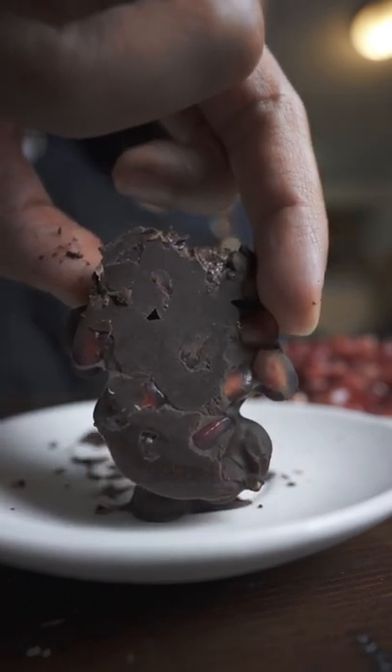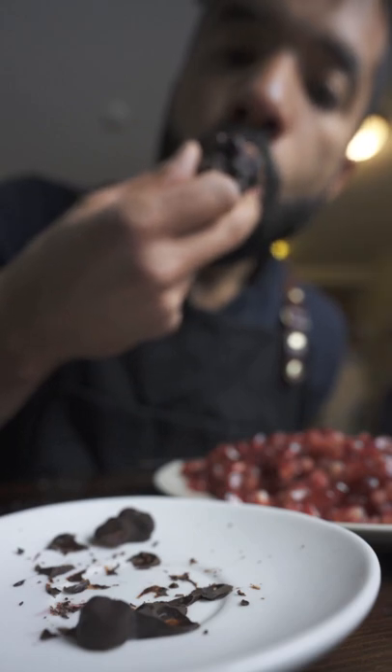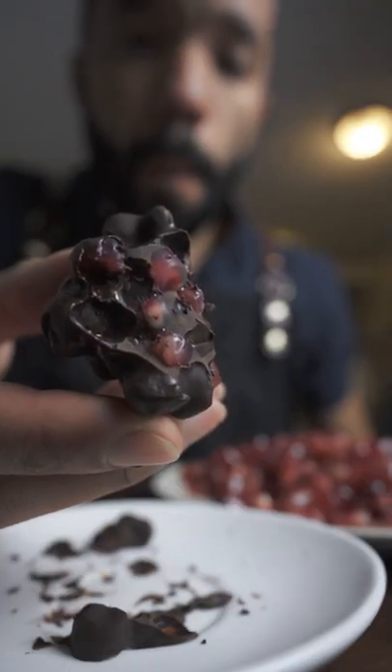Pomegranate plus the solidified chocolate gives it a nice crunch, and the dark chocolate goes perfectly with the pomegranate. If you want to store these, I would keep them in the fridge. I've got some other healthy sweets, so go check out what else I've been up to.